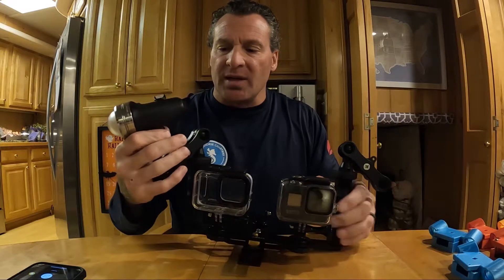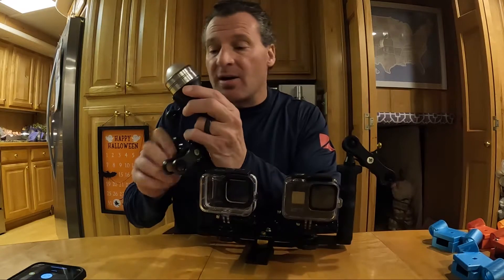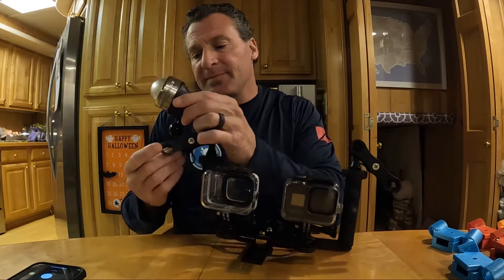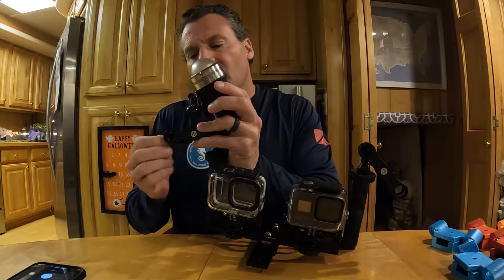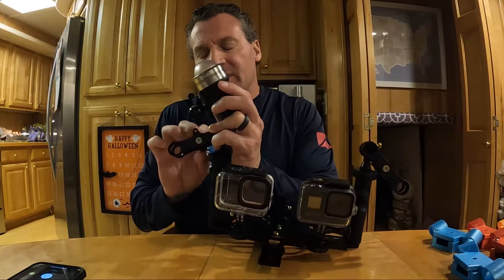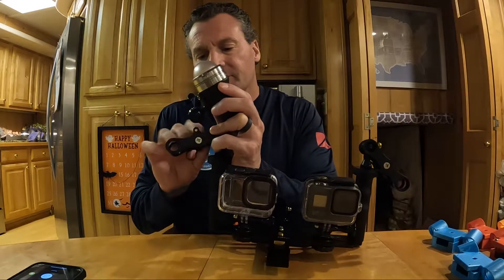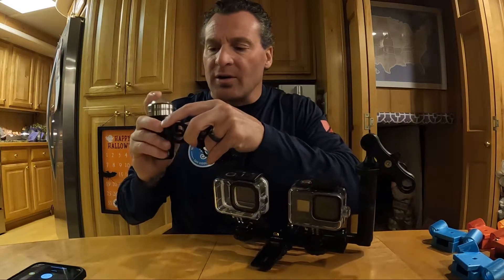This is going to be the Sola — or Light Motion — 3800 video light. We just did a quick unboxing of it, but we are going to put it on the mount itself to give you an idea of how it's going to fit on there.